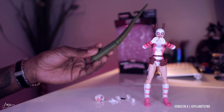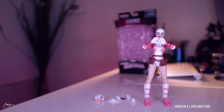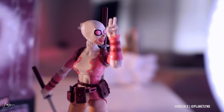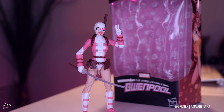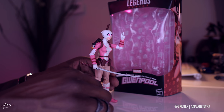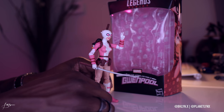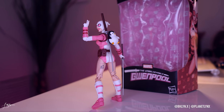To build the figure is the Lizard, and Gwenpool comes with the tail. I don't really care about that because I'm not interested in building him. Here she is with the second head on, peace fingers up, sword in the right hand, cell phone and her pouch. That pose really shows off the tattoo — no skipping leg day for Gwen!